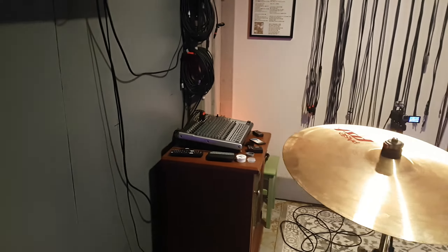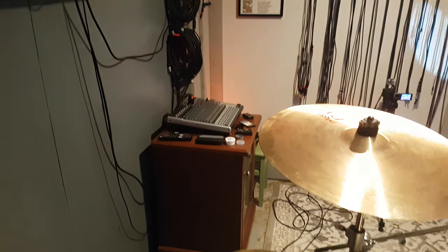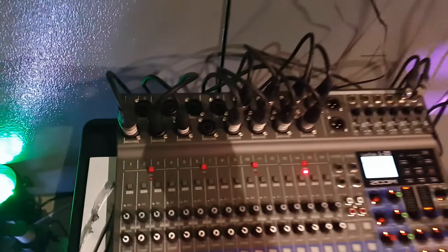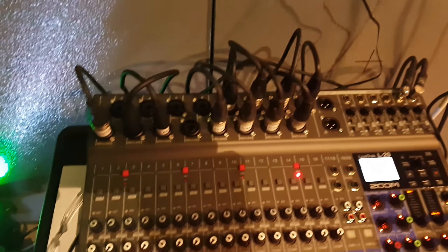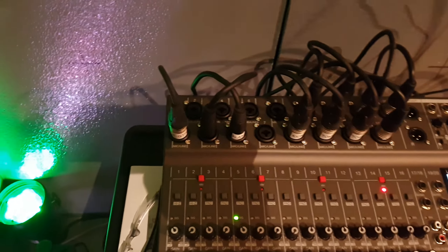Jam day. First day that I'm switching from that analog Behringer mixer to the new Zoom L20. It's got 16 XLR slash quarter inch inputs. I needed the extra XLRs — eight for the drums, one for the amp, one for the room, one for my vocals.